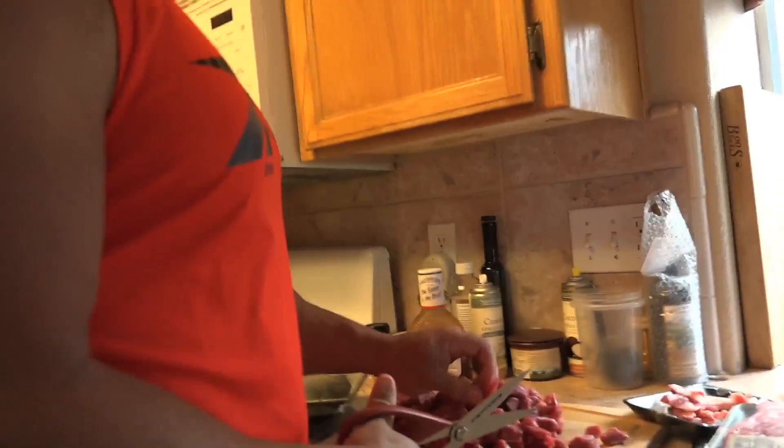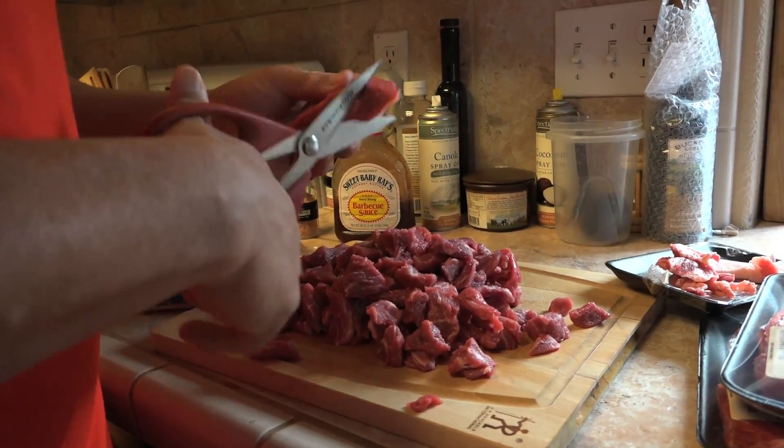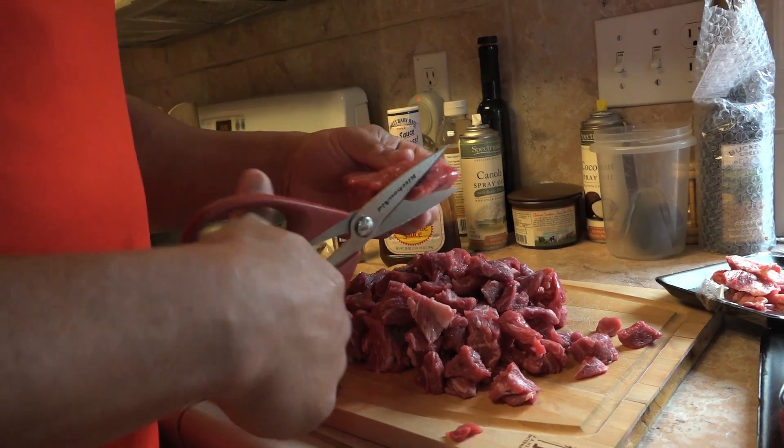I'm chopping up some meat here in some small little pieces. I'm Mark Bell, by the way. I'm Super Training DAT TV. And I don't really have a rap prepared, but I can try.